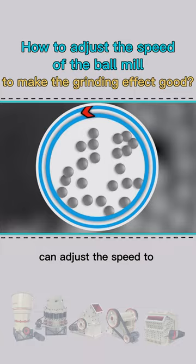The manufacturer's technician can adjust the speed to a moderate state so that the steel ball is in a state of throwing motion, which can have a greater impact and grinding effect on the material, resulting in a better grinding effect.